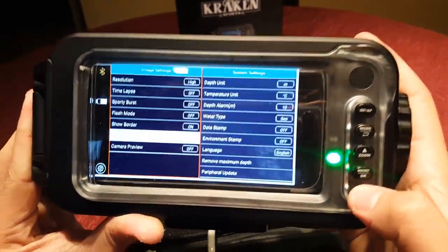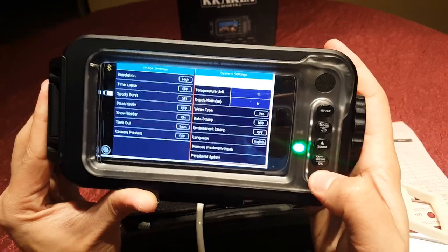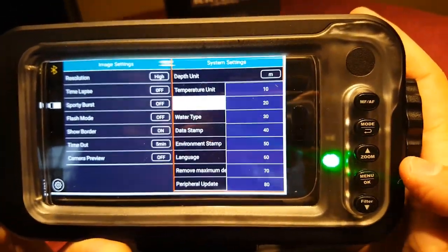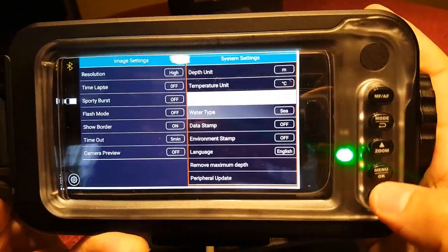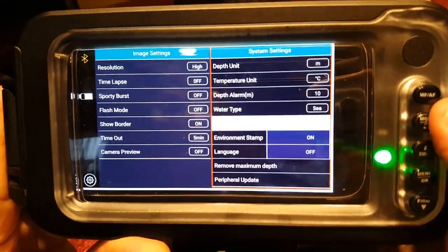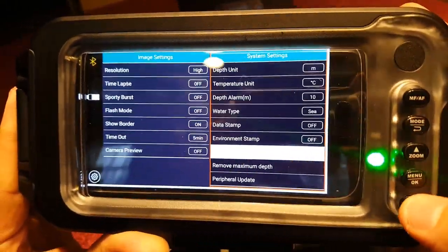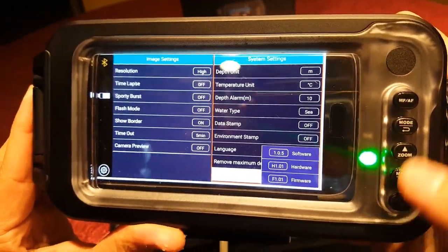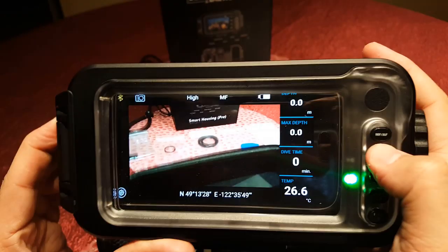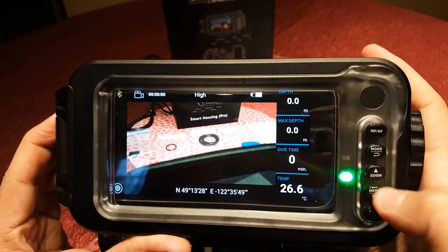You can change the units of each of the heads-up display elements from the metric system to imperial, but I'm Canadian so I'll leave those in metric. I found that the data and environment stamp options had to be turned off, however, as they left awful watermarks on my images. The screen timeout setting I also changed to five minutes, but I presume you can save on battery life if you change it to 30 seconds — this is just personal preference.